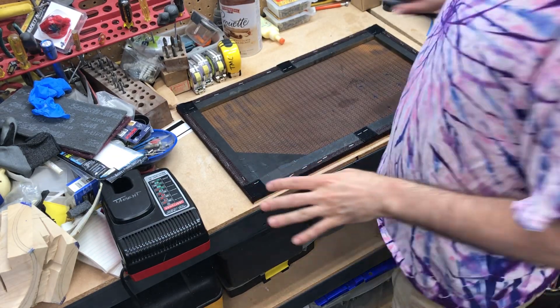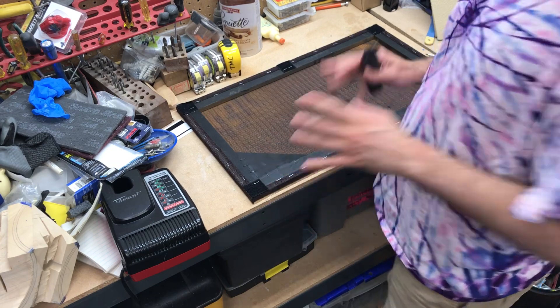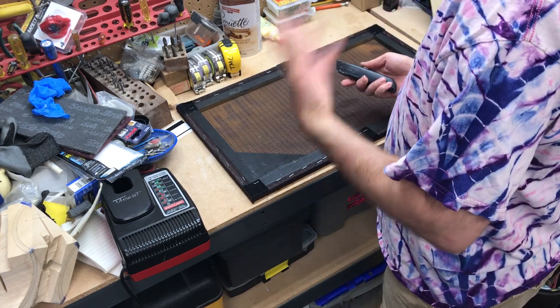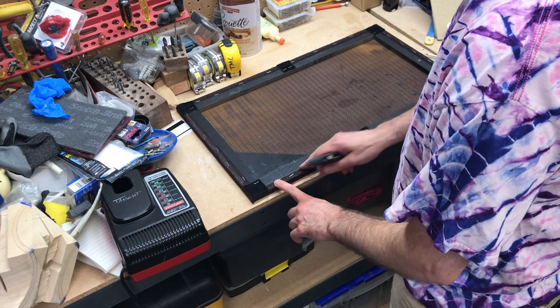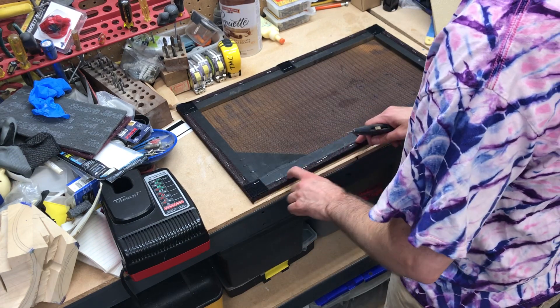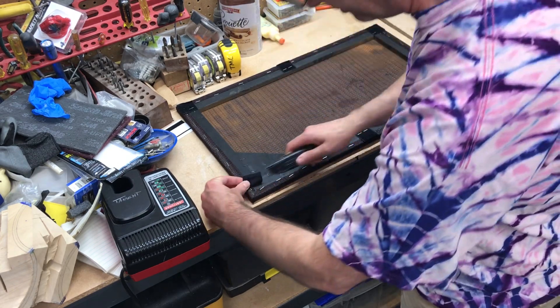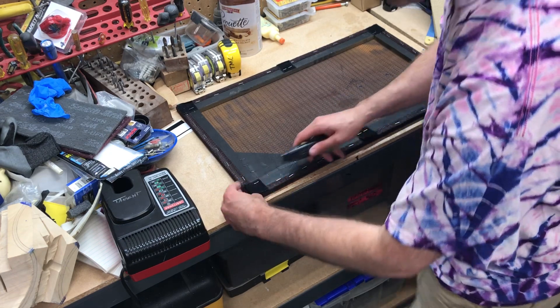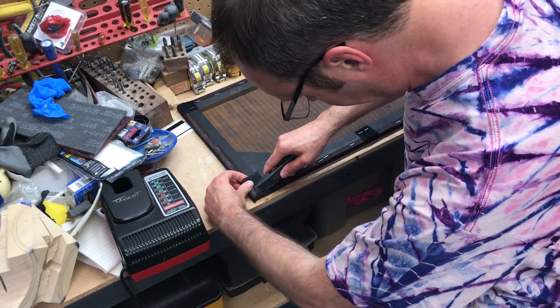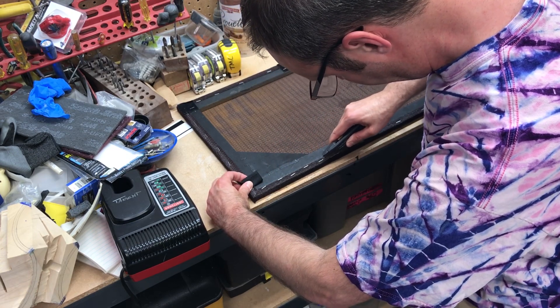I've seen a lot of videos where they take out all the staples carefully — that's probably a good idea — but I'm a little rushed. I don't think it matters to have these staples here; I've got enough room to put other staples down, so I'm just gonna cut it. I've already pulled the staples from the velcro so the velcro is not attached underneath, and I'm just gonna cut this and see what happens.